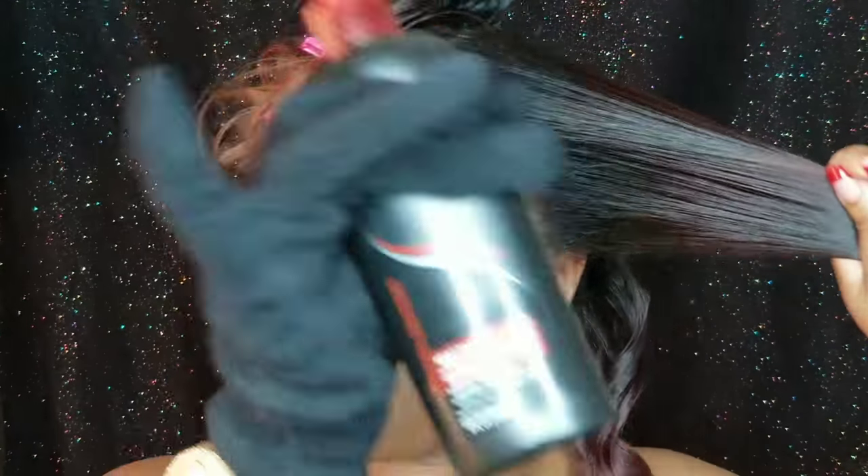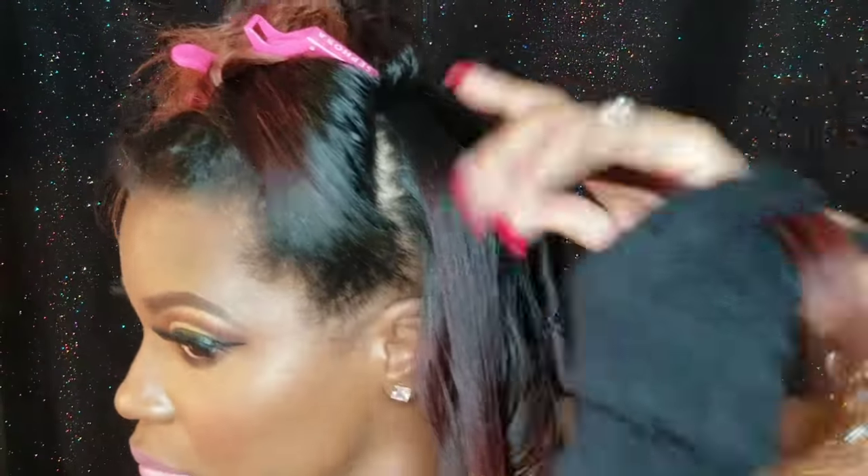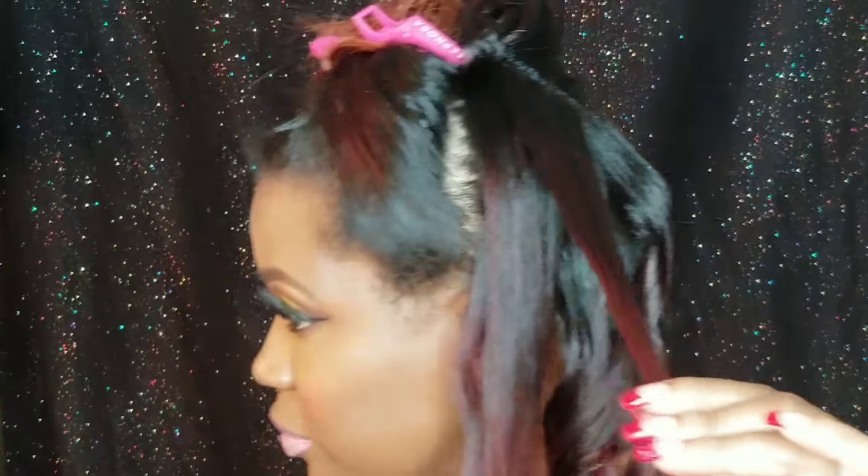Now I'm going up to comb out the front part. I'm using my handy dandy heat protecting spray — I love that red color! I'm going to do the same thing to the front: sectioning off pieces and brushing the hair before curling.